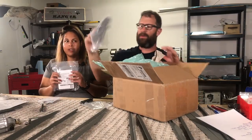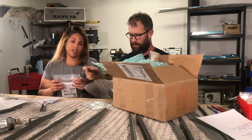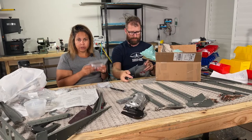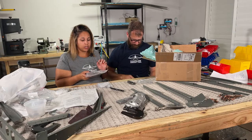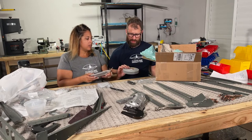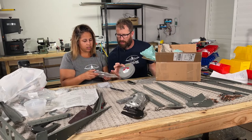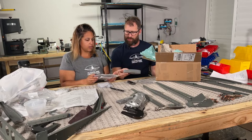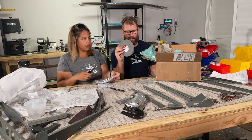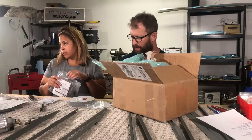We have gone back and forth on how to go about the Scotch-Brite wheel. We decided when we were at Oshkosh we would just talk to Mike, and we pulled the trigger and got some Scotch-Brite wheels. We got the fine and the medium — the light duty deburr wheel and, flip it over, the cut and polish wheel. So this is going to cut and polish, and this one will basically just polish and finish. Looking forward to seeing why everyone raves about them.